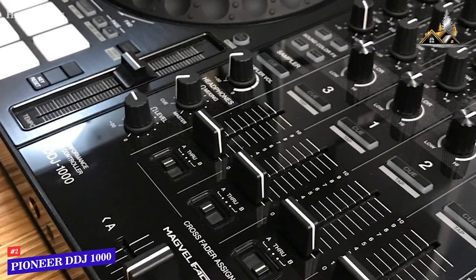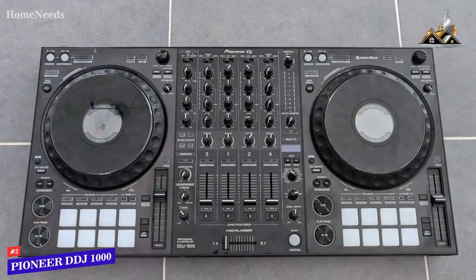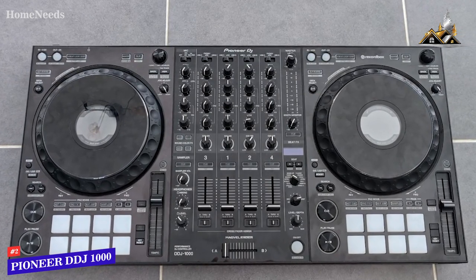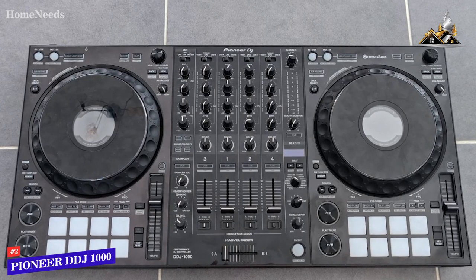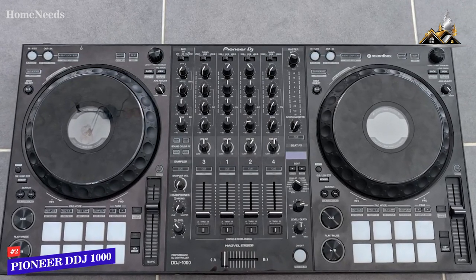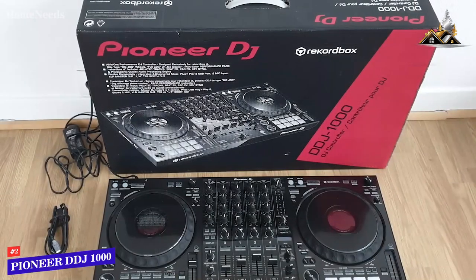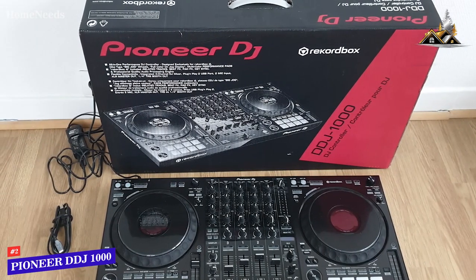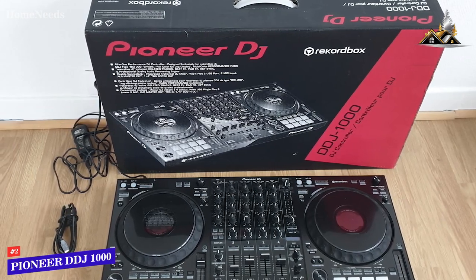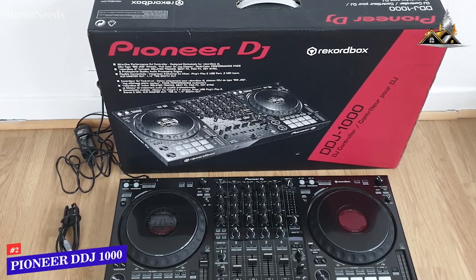The Pioneer DDJ-1000 is the best overall DJ controller because of its robust build quality, in-depth controls, range of effects, and superior performance compared to the less expensive models on this list. I would recommend this for serious or professional DJs who require a comprehensive, in-depth board that provides several advanced features and top-tier mixing capabilities.